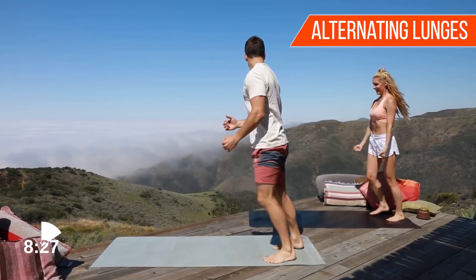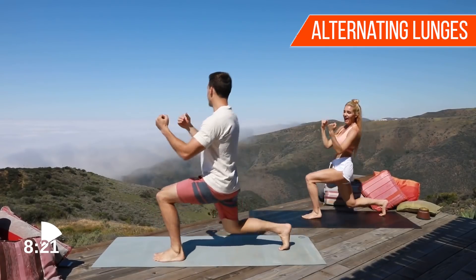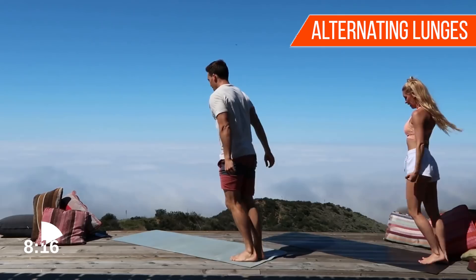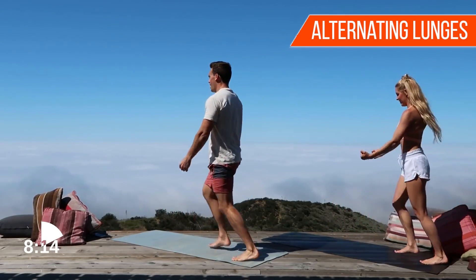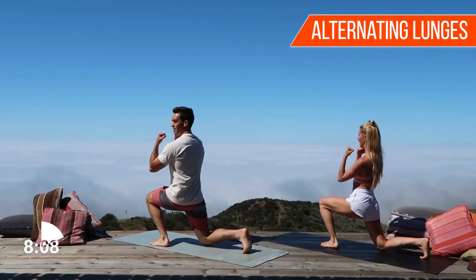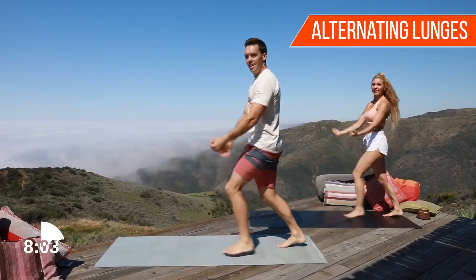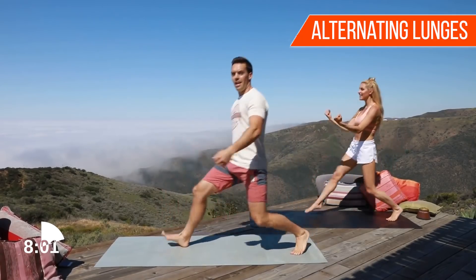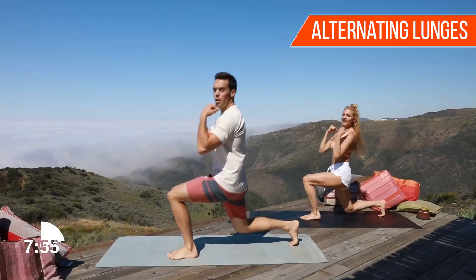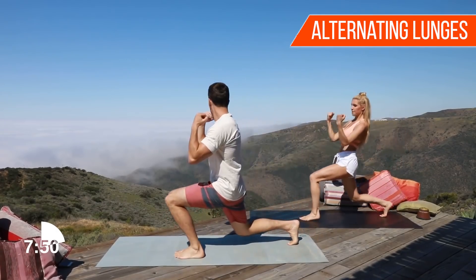Rebecca's still crushing away. Your feet get a little hot? Feeling a little burning? We just filmed another video that's up on my channel. In case you guys don't know, Rebecca has her own YouTube channel and is really the one who inspired me to do mine, so go check her out — Rebecca Louise Fitness.